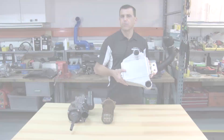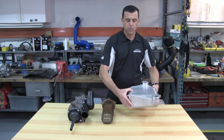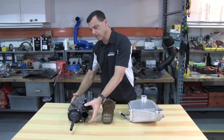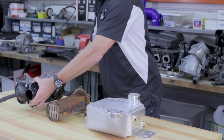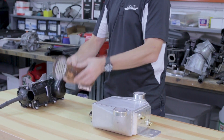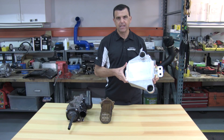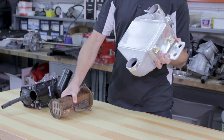The huge performance advantage of the Riva Gen 3 Power Cooler is due to its superior cooling efficiency when compared to the original Yamaha intercooler. This is an original Yamaha SVHO intercooler housing, and inside this housing is this little cooler core. The Riva Gen 3 Power Cooler is about 80% larger than the original Yamaha power cooler, and it's also a much more efficient design.